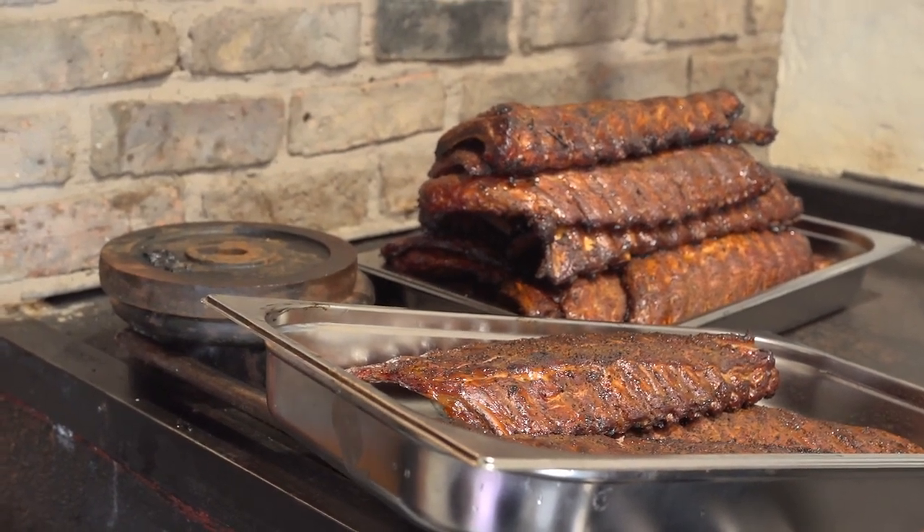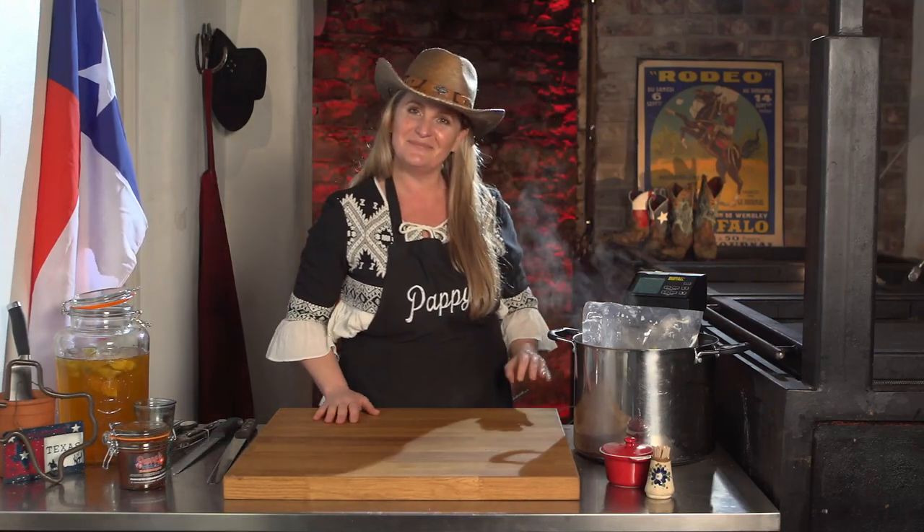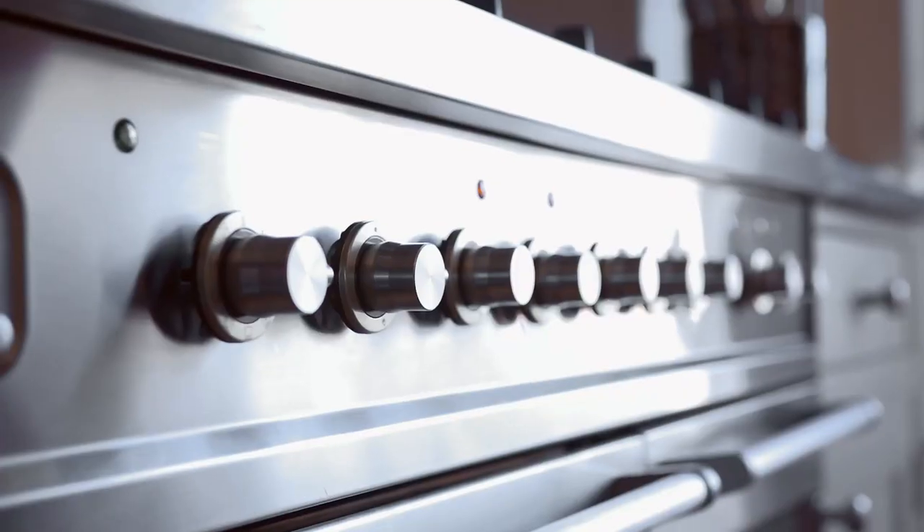Once you've given your meats that time to reheat, just let them sit in the water, holding hot and happy, until you're ready to serve.